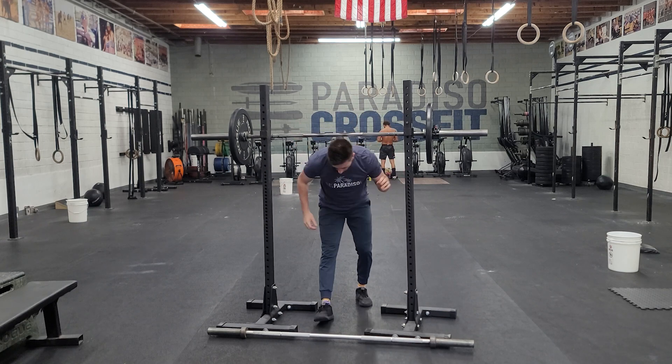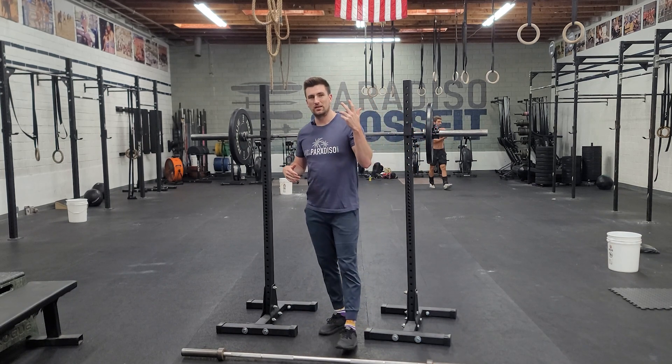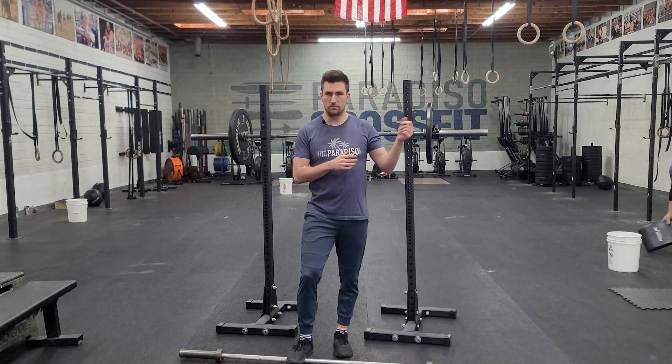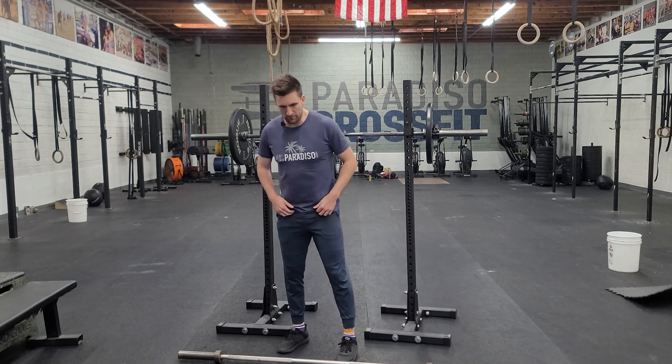For our workout today, we're going to go long distance row into power snatches, immediately followed by a row sprint. We'll repeat that for three rounds. You're going to do about 800 meters and then scale that down. Some heavy power snatches, then hop back in your row for a quick, shorter distance sprint to end each round. Rowing we should be very comfortable with.